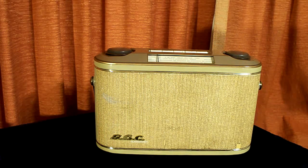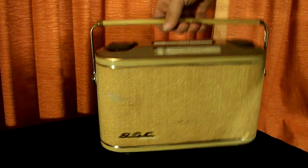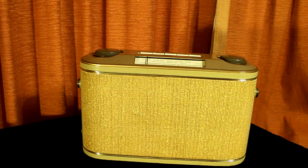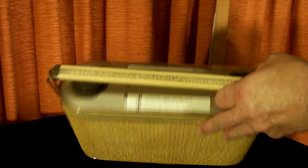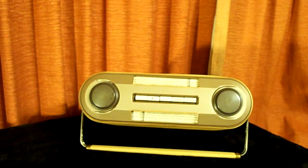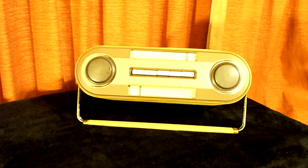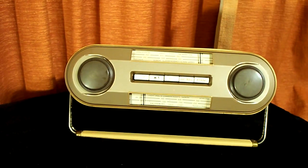This is the front of the radio. This is the back of the radio. And this is the top of the radio. The front and the back of the radio are identical in every way. The radio having no front and no back means you can place it in the middle of a room, or have it outside at a picnic, and approach it from any direction. The speaker opening also fires out from both directions.